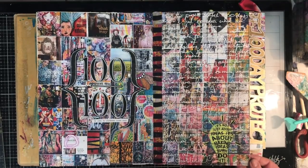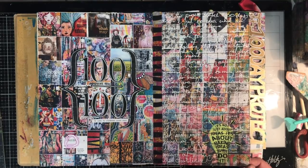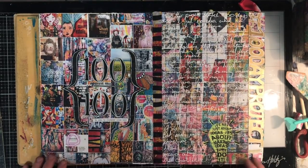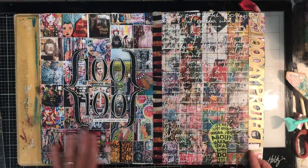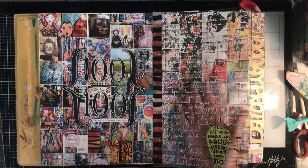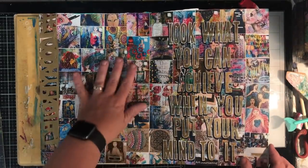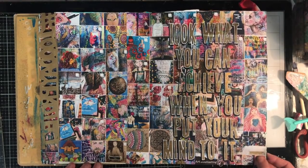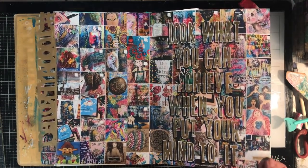This is my celebration of the 100 Day Project, which I completed from around April through to July or August — so it took a while. The goal was to create a Night Journal page each day, which I actually completed. On these pages I've done screenshots of my Instagram feed showing all the pages I created over the 100 days, stuck them into my journal, and did some journaling about how I felt about the whole process. I also did the paper cut for the title. 'Look what you can achieve when you put your mind to it' — I was really proud to commit myself to 100 pages.